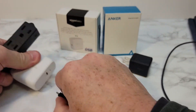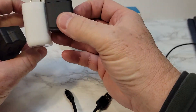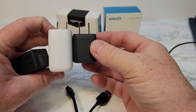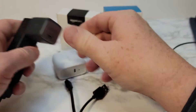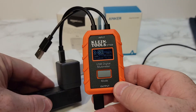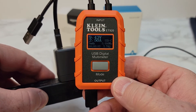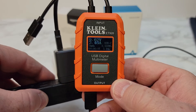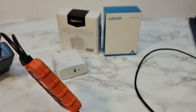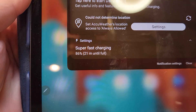So let's plug in the Anker one, which is quite a bit smaller — maybe just a little bit thicker, but definitely a lot smaller. Now it super fast charges my tablet: 9 volts and it's ramping up to 2.5 amps. If I look at my tablet it says super fast charging.